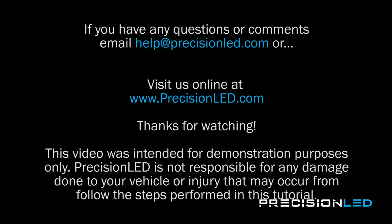And that's the end of the installation. If you have any questions or concerns, please email us at help@precisionled.com or you can reach us online and submit a support ticket at www.precisionled.com/contact. Please like or subscribe if you enjoyed the video — it really does help us out when we make the next one, knowing that there are people out there watching the videos. Have a good one.